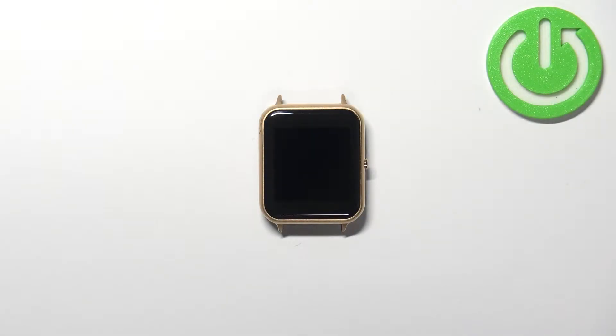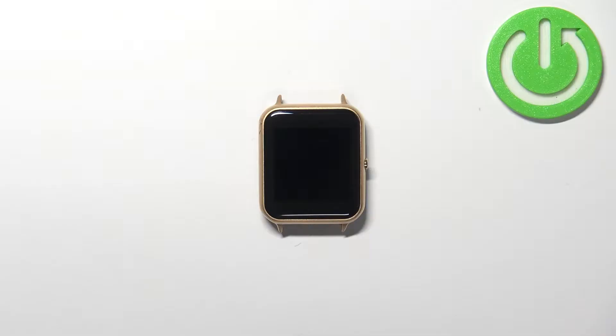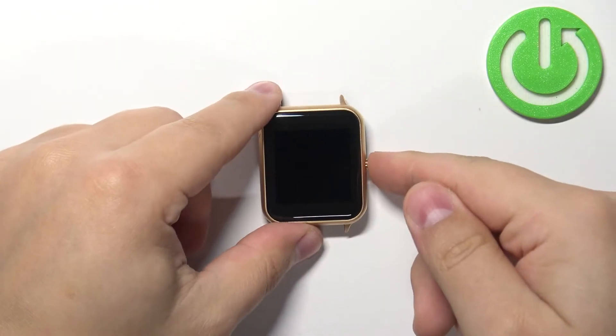Welcome. In front of me I have a Lenovo SmartWatch S2, and I'm going to show you how to change the watch face on this device. Let's start by waking up the screen on our smartwatch — to do it, simply press the side button.